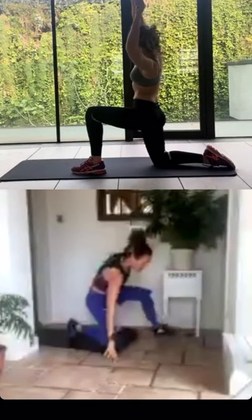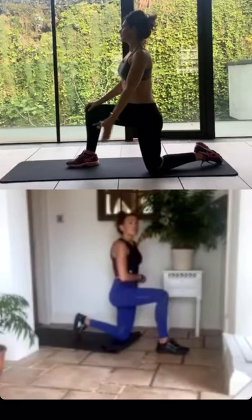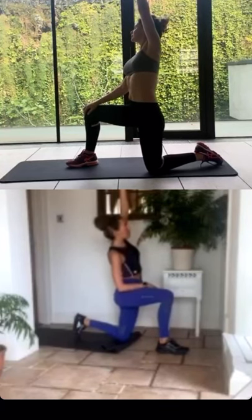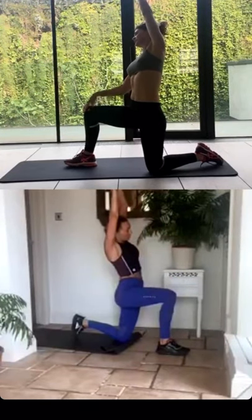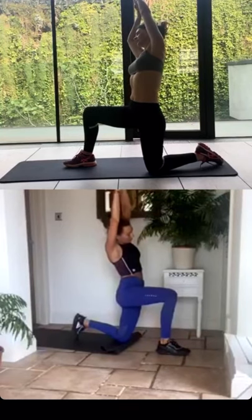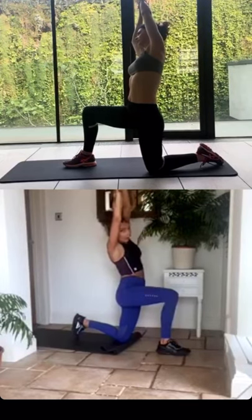You can take hold of your wrist on the arm that's in the air and just gently pull to deepen the stretch with your other hand. Come back to the centre — let's do the same stretch on the other side. Hips tucked in, glute engaged, reach that right arm up with your left foot forward. Then you can take hold of your right wrist with your left hand and very gently pull into a deeper stretch.